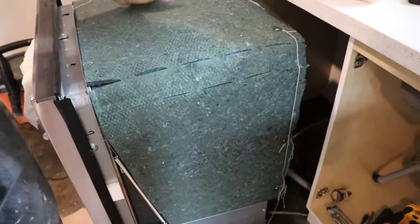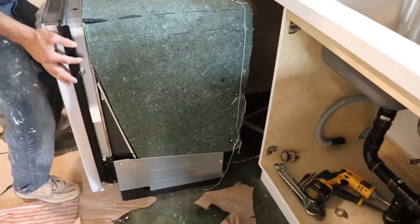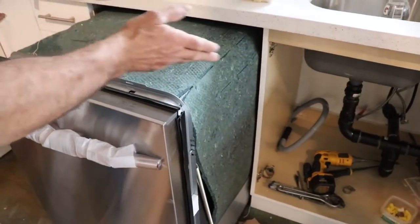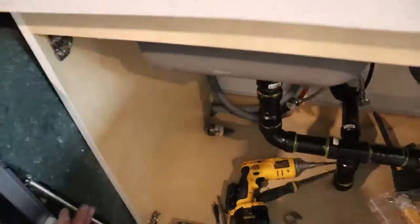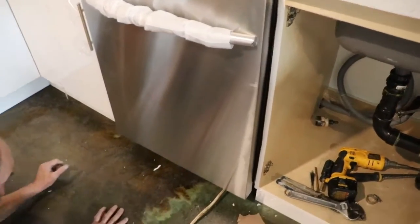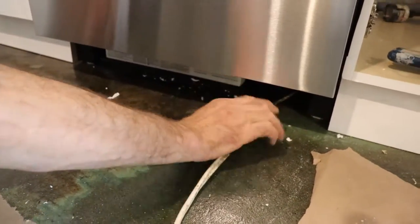I'm just gonna push it back and see how it's gonna be. Then I come in here and push, making sure that my wire is going to the right spot — I just want to do it once. Once I have it in there I can't see behind it. Some dishwashers are open underneath so you can see, but not this one — it's compacted.